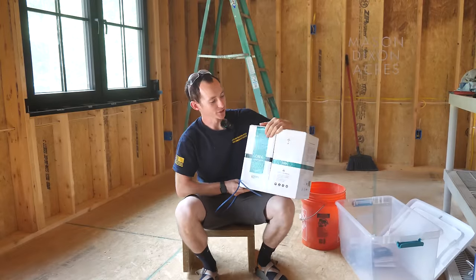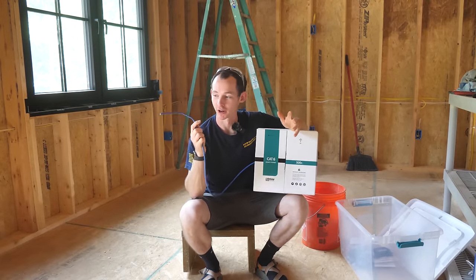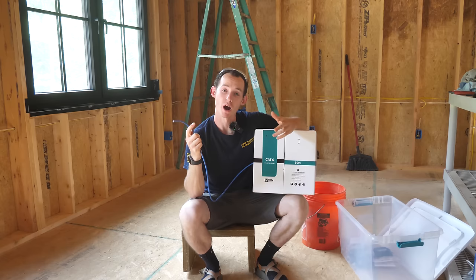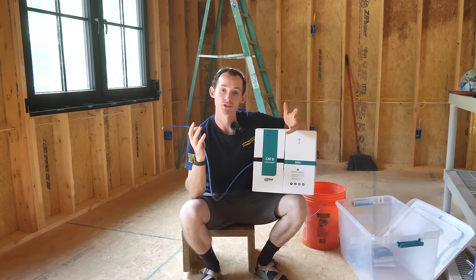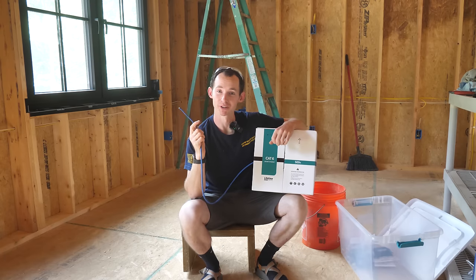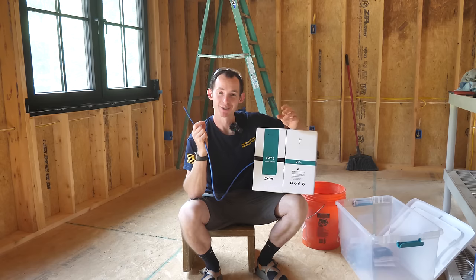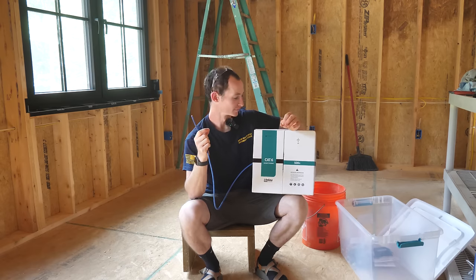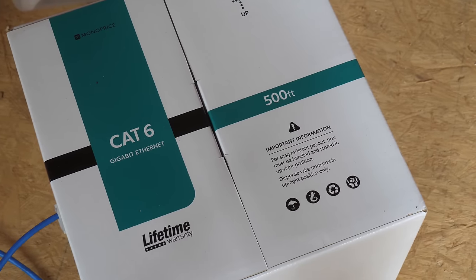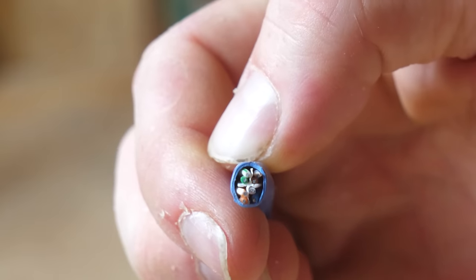Today I'm going to be installing some Cat6 Ethernet cable as the last step of our electrical rough-in. This is a copper wire that has eight conductors in it and it's used to transmit data. It's something you definitely don't want to overlook when building a new home with walls wide open — it's so easy to run this cable now and so much harder and more expensive later. This is Cat6 gigabit Ethernet cable, 23 gauge copper wire, four pairs, so eight conductors.